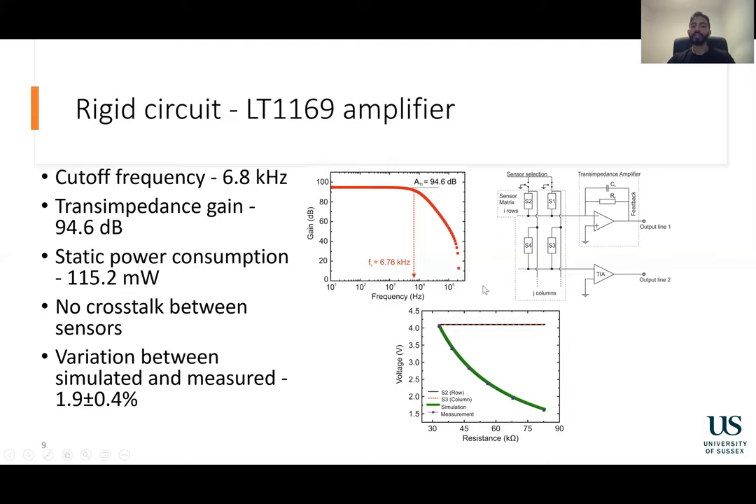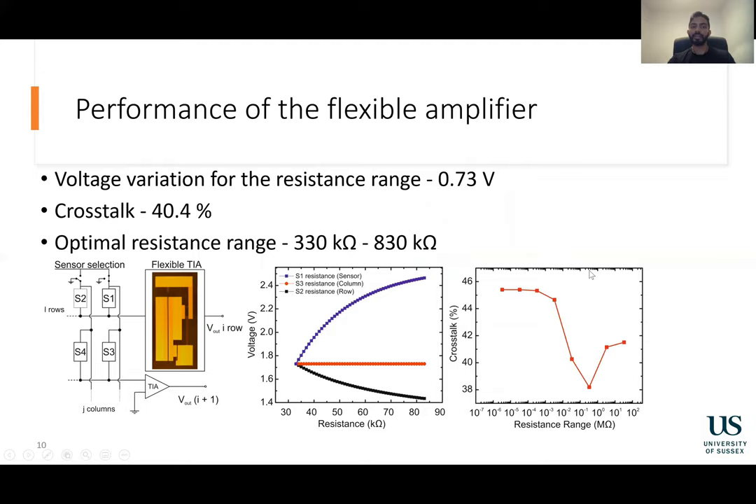These measurements were further validated using experiments. The experimental readings only varied by 1.9% compared to the simulation. Thereafter, the same simulation was done on the flexible structure. When the resistance of S1 was varied, the voltage changed by 0.7 volts. The resistance of S3 had no impact on the measurement. However, changing S2 brought about a change in the voltage, and this corresponded to a crosstalk of 40.4%.